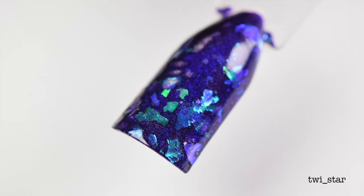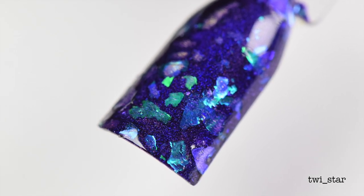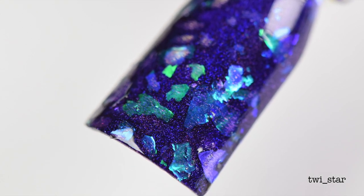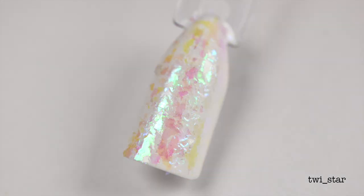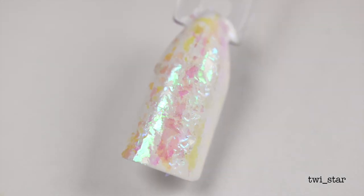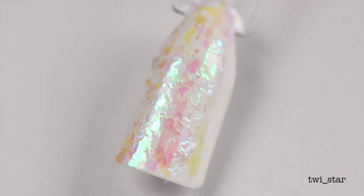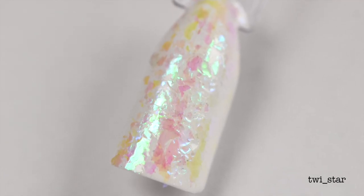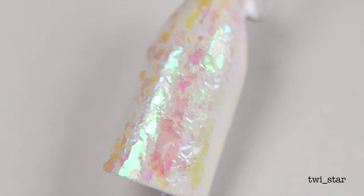I know you're curious how this would look over other polishes — here it is layered over Super Chic Lacquer 40 Wings, a gorgeous purple holo, and I think this looks pretty badass. I was so pumped to see the scales over white, but then I was let down — although I think I may have applied the scales too thick, and a thinner coat would look better. So I'm going to have to experiment more with lighter polishes.